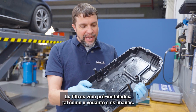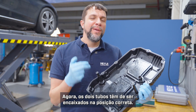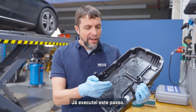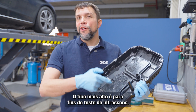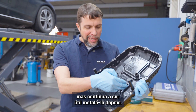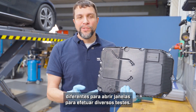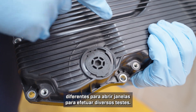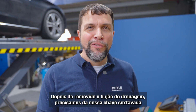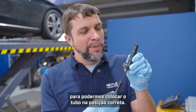The Myla kit will come with everything you need to do the job properly. The filters are pre-installed, as is the gasket and the magnets. The two tubes will need to be snapped into place, which I've already done. The tall skinny one is for ultrasonic testing, which we won't be doing today, but it's still a good idea to put it into place. The other tube has four positions that open windows in order to do different tasks. Once we remove the drain plug, we'll need our hex key to get the tube into the correct position.